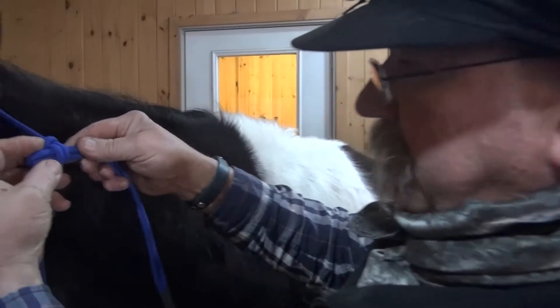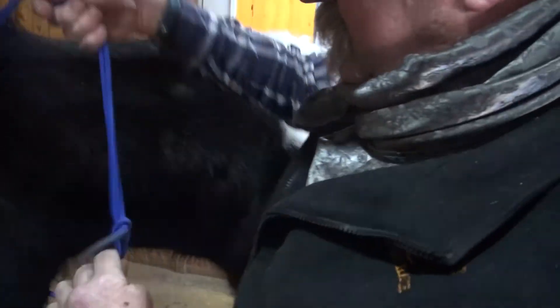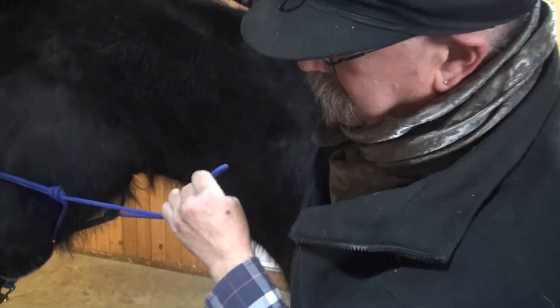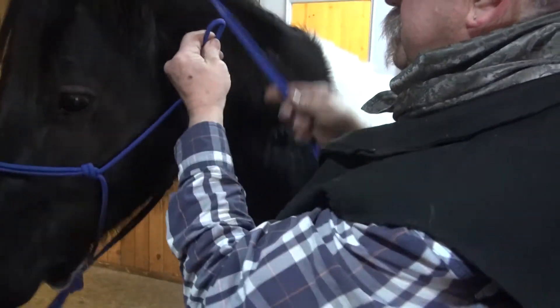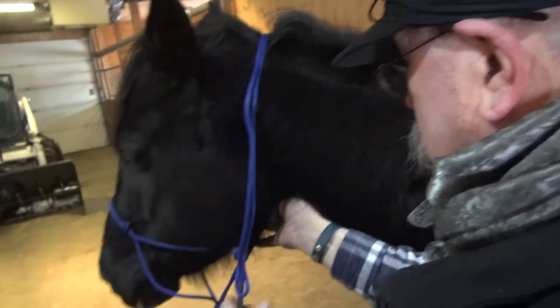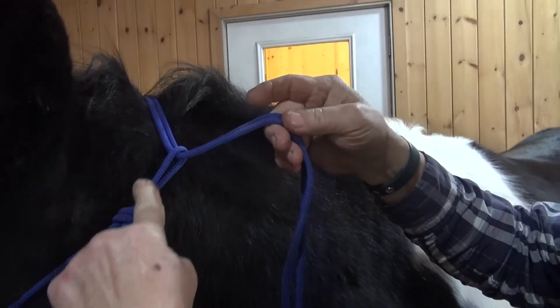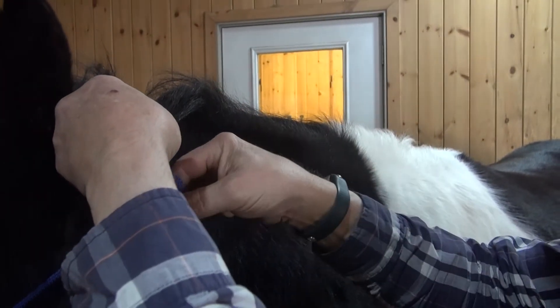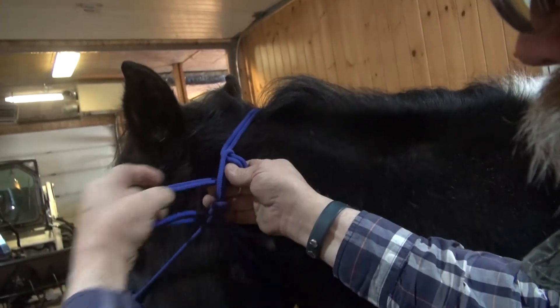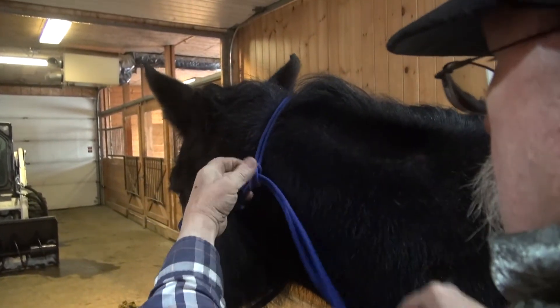Taking it apart, you just pull this out — it's done. He's going to put it on now. I'm going to bring it in. Rub for comfort so it's nice and soft on her face and not binding anywhere. Bring your rope up, pull it up so it's just under the throat latch there. This is your post. You tie to your post — you go under, back through, and there.